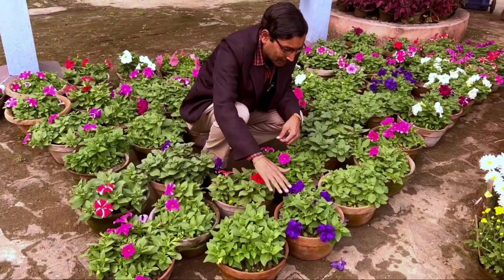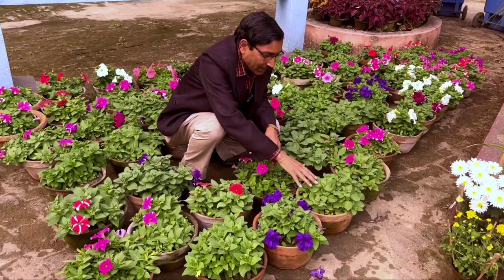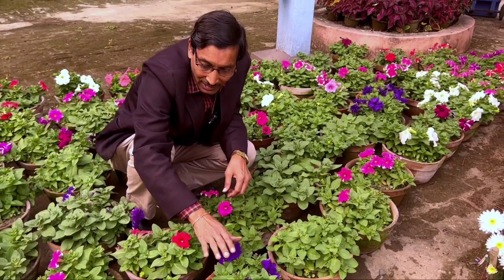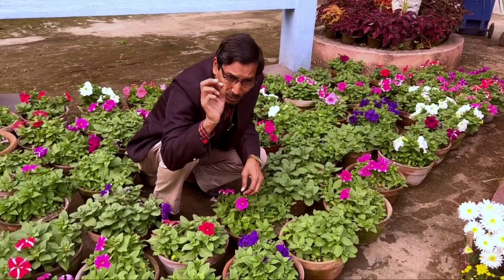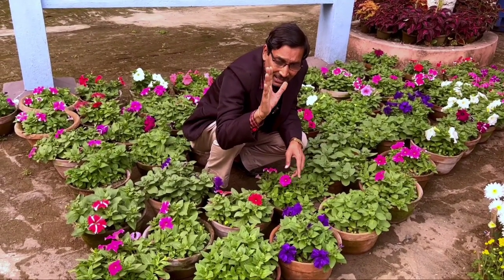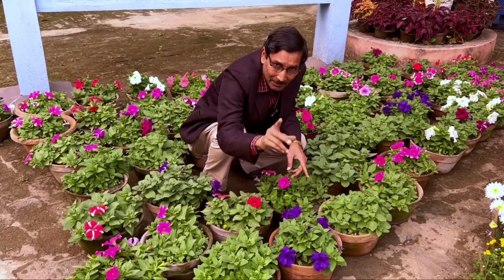These are beautiful petunia plants we have grown in flat pots — we have more than 200 pots like this. Many of them have started blooming and some plants have not yet started blooming, so I'll tell you some tips on how to get beautiful blooms.